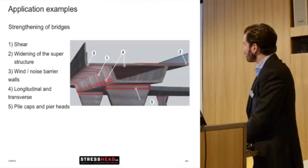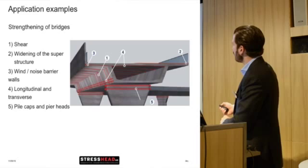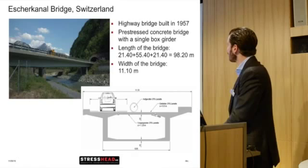Regarding bridge strengthening, you can strengthen quite a lot of elements: shear of webs, longitudinal and transversal strengthening, decks on the upper side, inside box girders, pile caps, and spandrels. Basically many applications are possible.